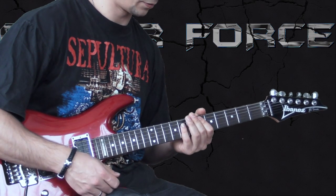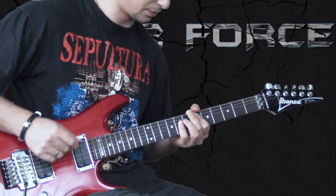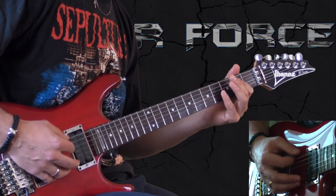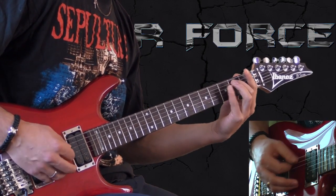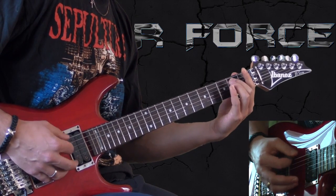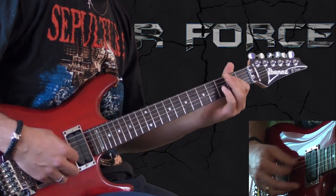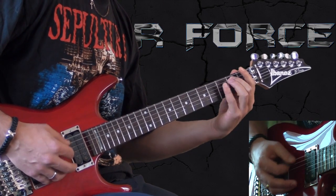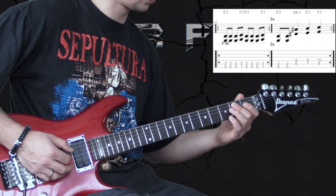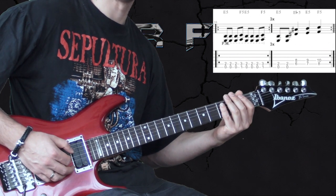Then we come back to the first riff and there are vocals with it. Then we go into the next riff — here we play 3 eighth notes on the low E string and then 1 eighth note on the F chord, and repeat it continuously.